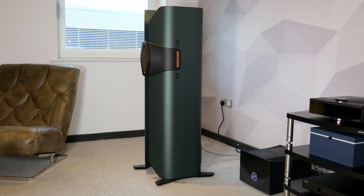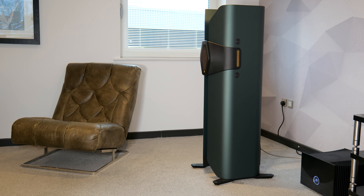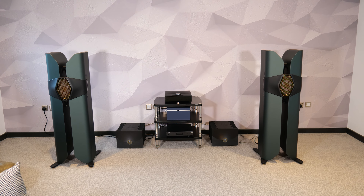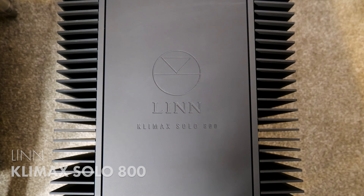Everything that is played is totally effortless, from subtle vocals and acoustic music, to electronic music, big classical transients and pipe organs — nothing phases the Monitor Audio Hi-Fan. You will need some equally impressive power to drive these beasts.